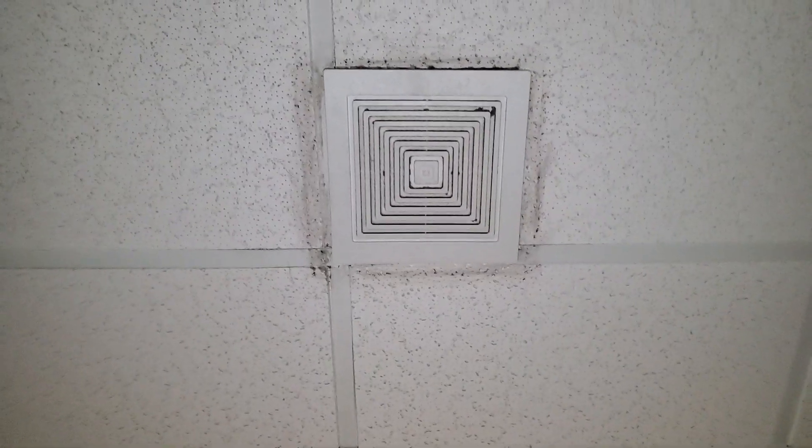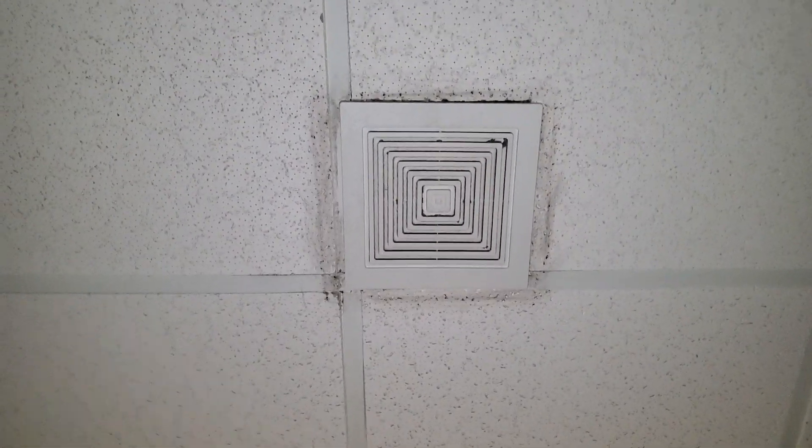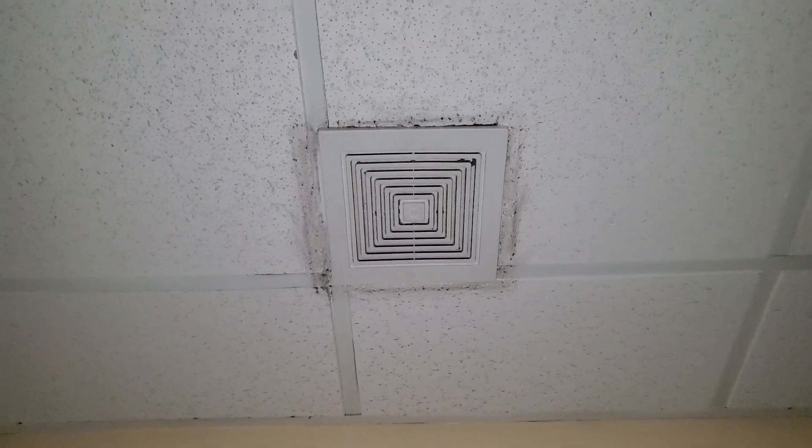Hey everybody, I think you remember this, but here's an old growling bathroom fan. It used to have that square grill with the sides, like parallel sides of two cones, and then they replaced it with this economy grill later on.